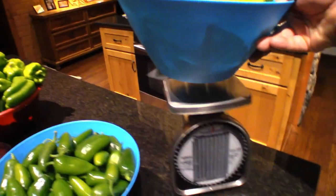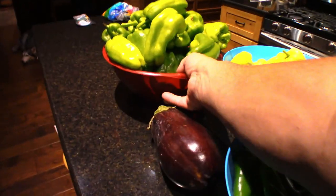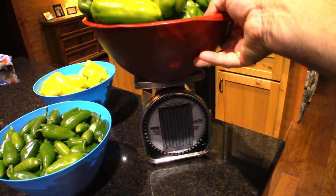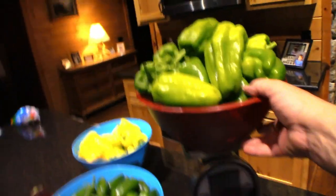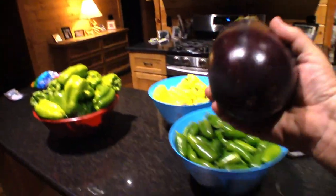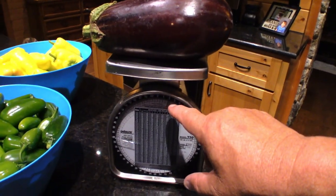Sweet peppers — we are at about three and a half pounds, so I'll say three pounds on this. Green peppers — that's heavy, whoa! We are at six and a half pounds and I'm going to call it six pounds because of the container — half a pound for this heavy-duty plastic tub.